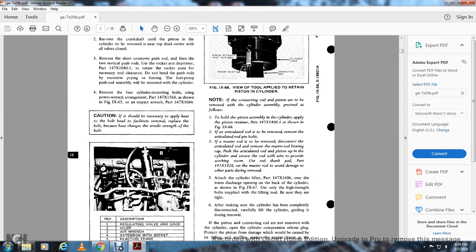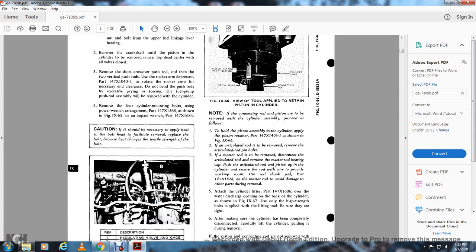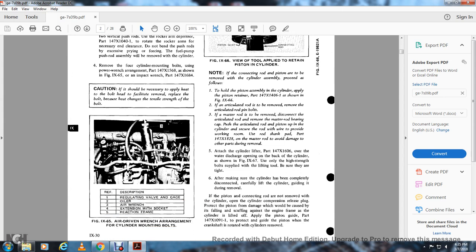Figure 966 shows the tool applied to the retaining piston cylinder wrist and retainer part, piston skirt, and connection rod cylinder liner. If the connection rod and piston are removed with the cylinder assembly, hold the piston assembly in the cylinder using the piston retainer part as shown in figure 966. If the articulated rod is to be removed, remove the articulated pin bolts. If the master rod is to be disconnected, move the master rod bearing cap and push the articulated rod piston up the cylinder. Secure with wire. Use rod shank pad part 147.X1828 on the master rod to avoid damage. Attach the cylinder lift part 147.X1606 over the water discharge opening. Use only the high-strength bolts supplied with the lifting tool and ensure they are tight.